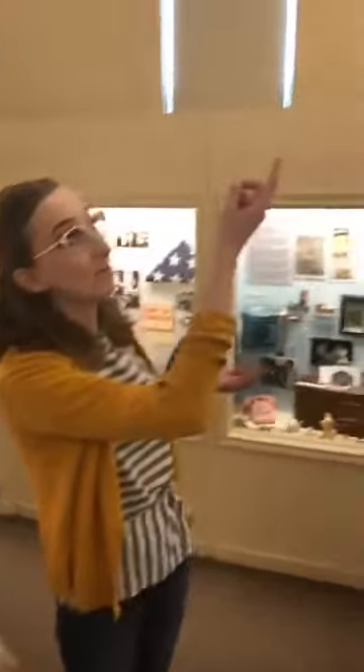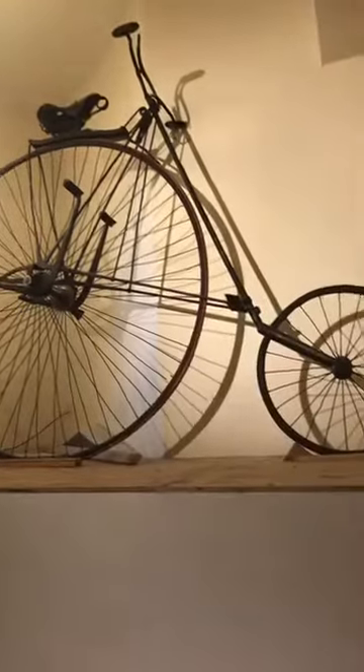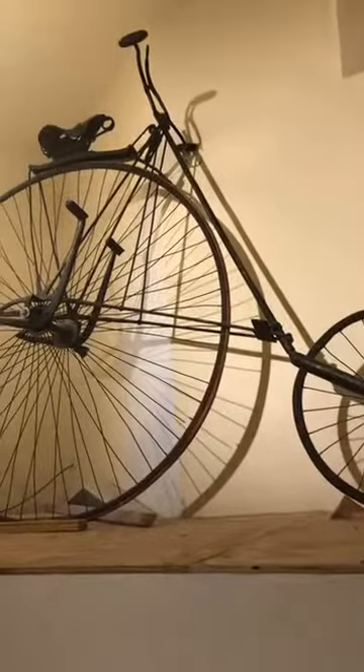Hi y'all, it's Camille from the Leyland Museum, and for today's Artifact Spotlight, I wanted to show y'all one of my favorite artifacts that we have on display that's actually right up here. You might miss it if you were walking by the museum, but this is a bicycle that actually belonged to W.J. Leyland, who was a plumber from right here in Cleburne, who donated the artifacts that were the first things that made up the Leyland Museum.